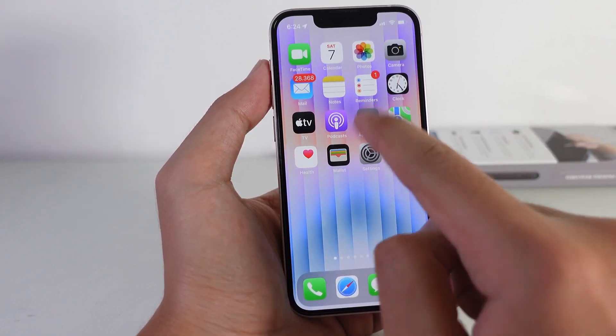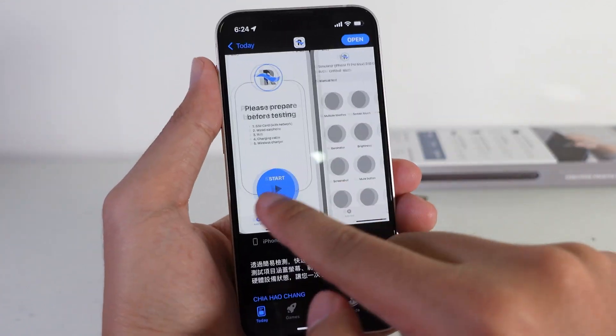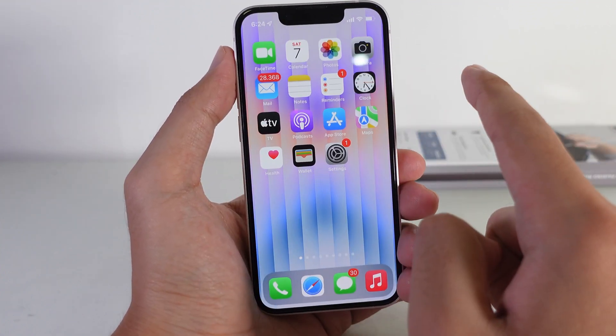It is a good app and you can go ahead and download it in the App Store. Search for 'Phone Test' — it is free and it is very awesome. Thanks for watching, I hope you like this one, and I'll see you guys in the next video.